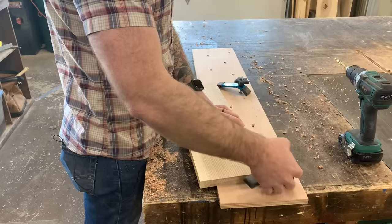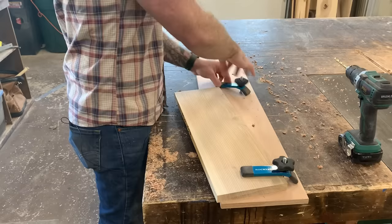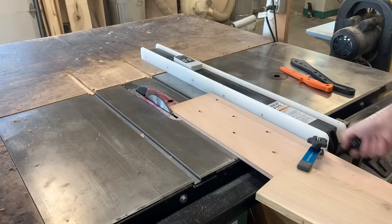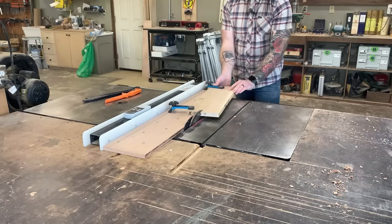Grab whatever piece you want to cut at a taper, stick it in there, and clamp it down. If you need to cut a bigger piece, make a bigger jig. If you need a skinnier piece, that's why you drilled all those holes — so you can move the clamps anywhere to hold the wood securely. With your piece clamped and ready, move your table saw fence so the distance between the fence and blade equals the width of the scrap ply on your jig. Then run the jig through the saw, cutting a nice perfect taper at whatever angle you want.